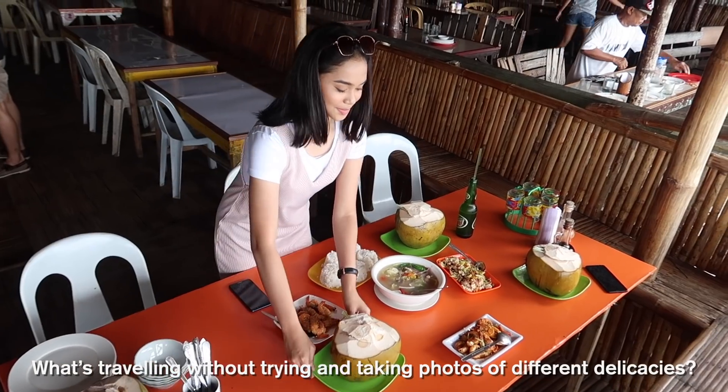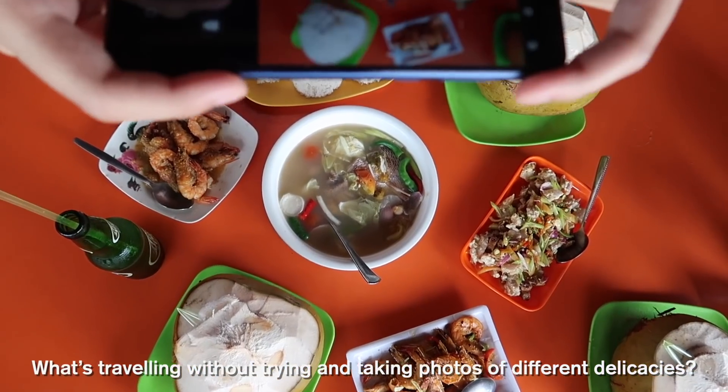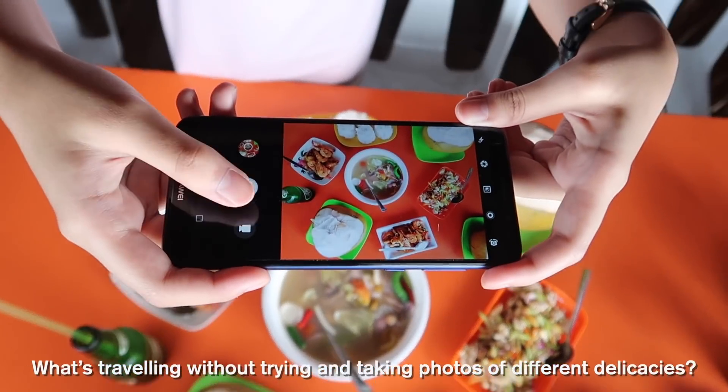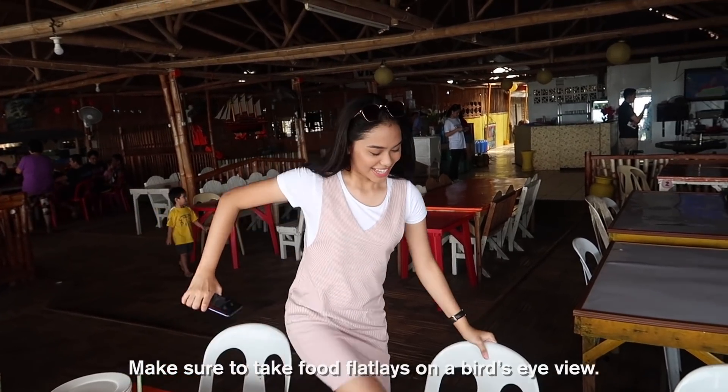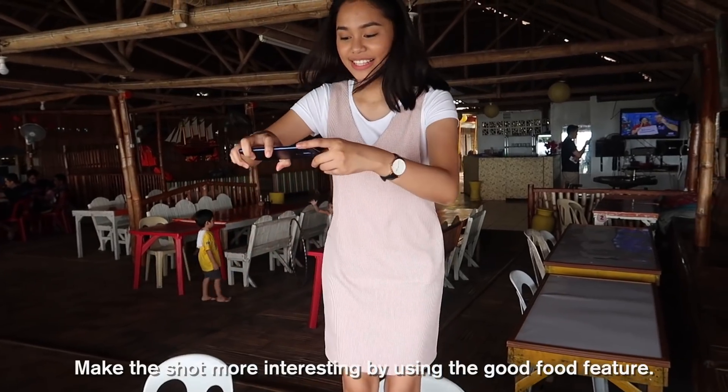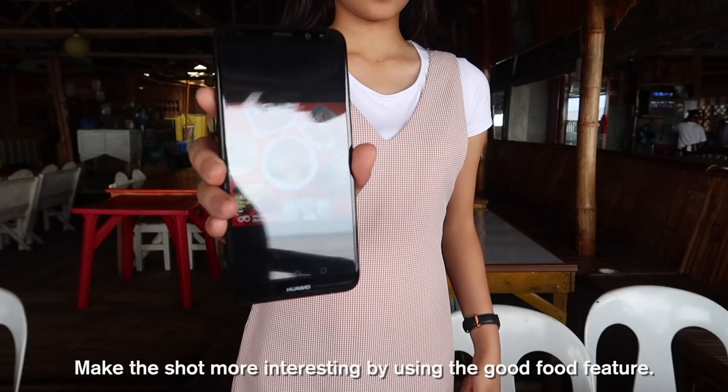And the last tip is taking food flatlays. What's traveling without trying and taking photos of different delicacies? Hashtag food is life. Make sure to take food flatlays from a bird's eye view, and make the shot more interesting by using the good food feature.